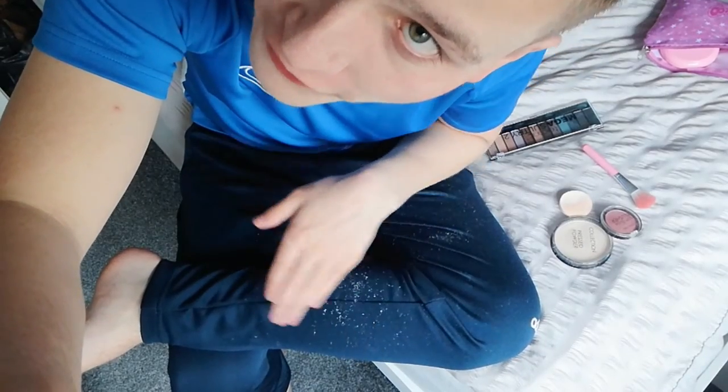You can see some difference now, close to the ears — some redness there. I think it's working. Doing makeup is also a really messy job. Look how much makeup powder has gone on my pants — that's all foundation and blush. We're going to ignore that and move on to the eyeshadow.